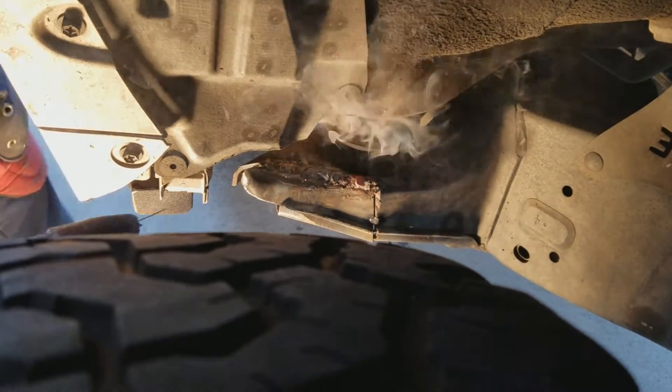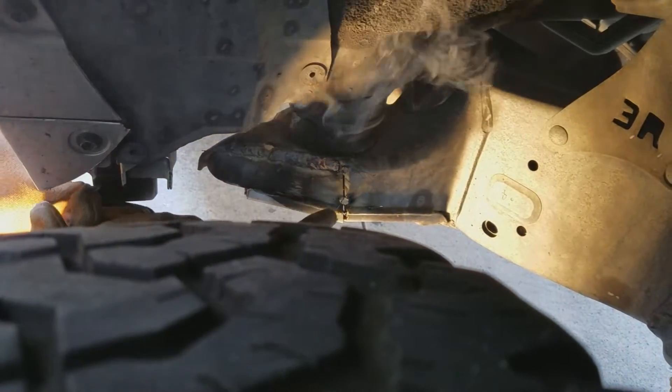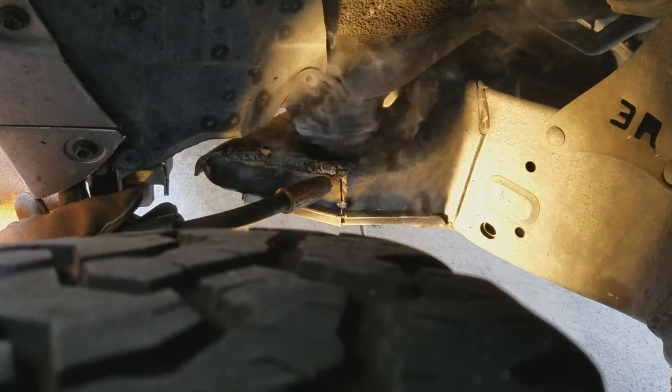What happened? Burned the bushing. Yeah, pushing with some fire. So we're going to go from here down.